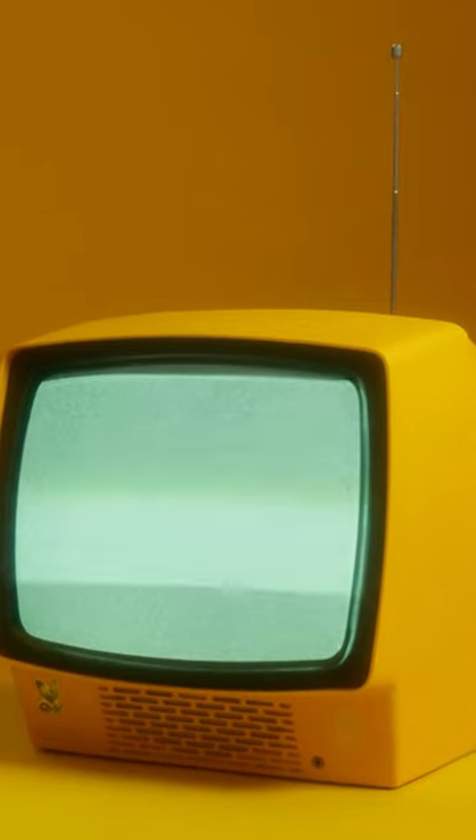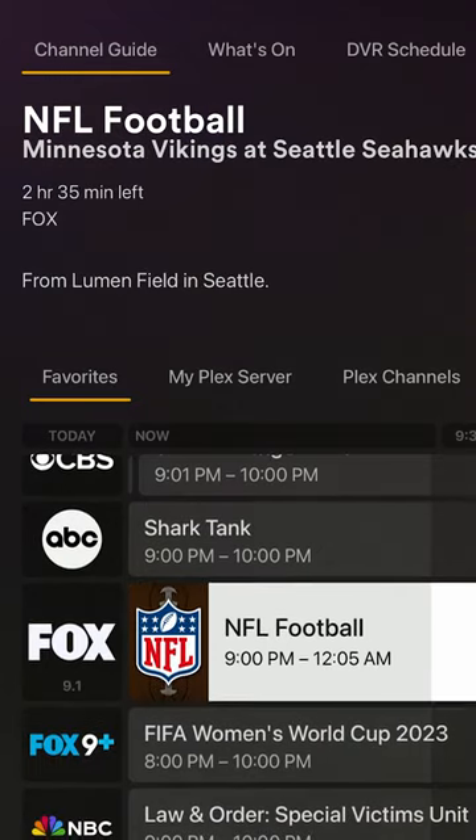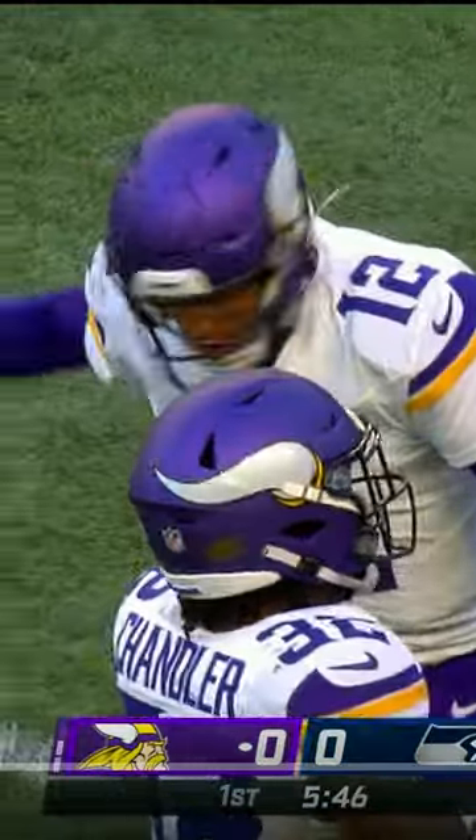No, it's not the old-school TV antenna your parents used to use, but TV that you can watch, record, and even skip commercials all from your server.